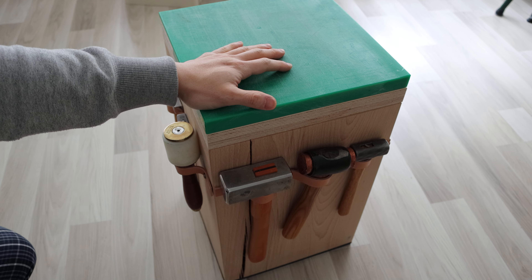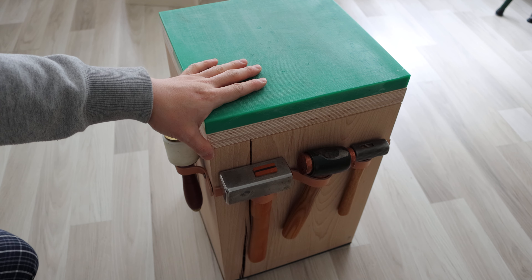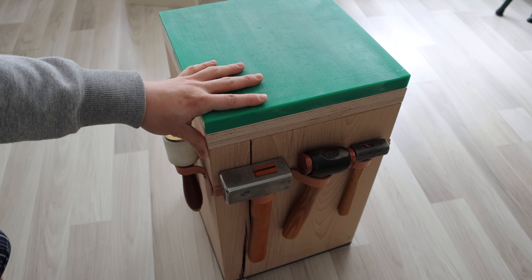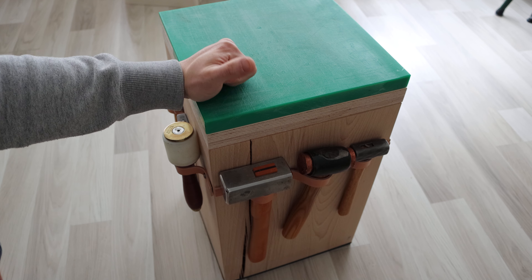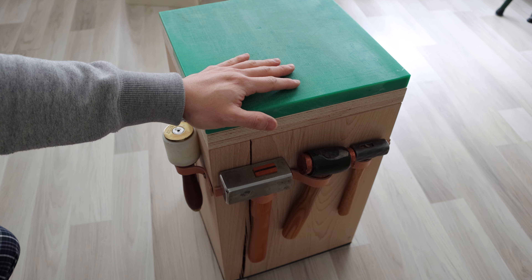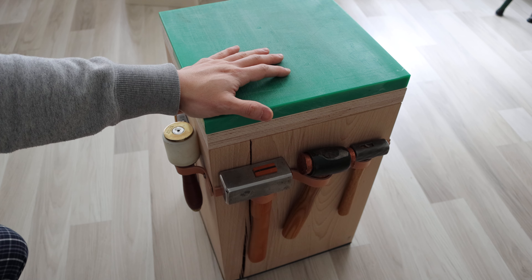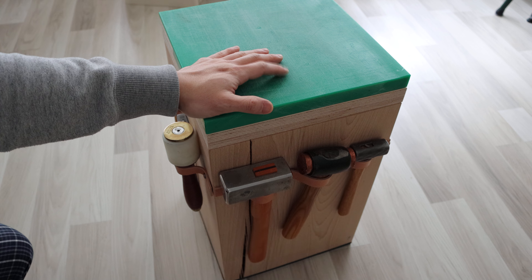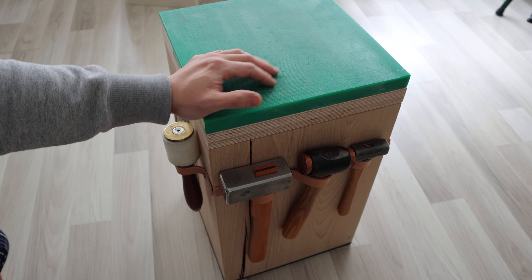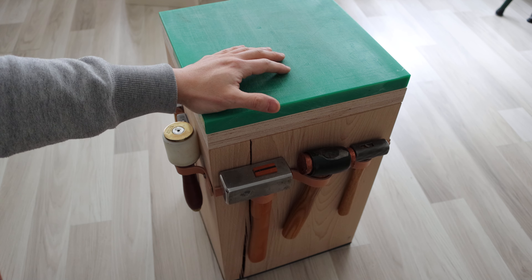I've been thinking about building a worktable with really solid wood, about 10 centimeters thick minimum. But the amount of energy and effort to build a workbench like that — and the weight — is enormous. You'd need very strong legs, because the table itself is very thick and heavy. Also, I live in a very small house and don't have much space, so it was too much of a project. It would take a lot of money and time, so I was thinking, I can't do that.